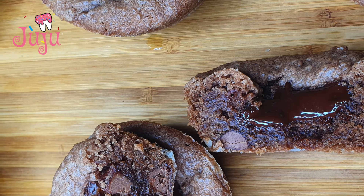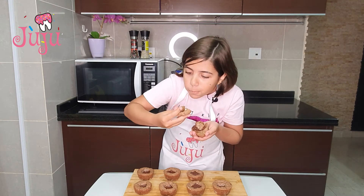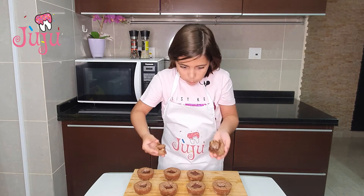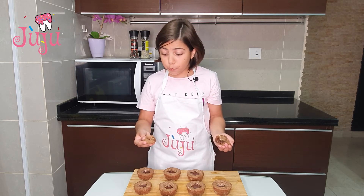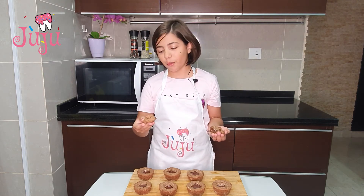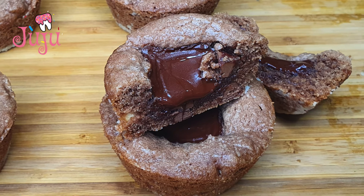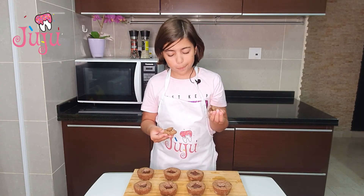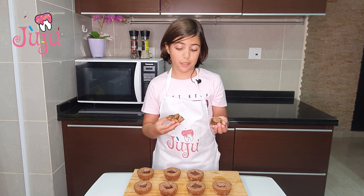Look at that melted chocolate! It tastes amazing. The top's crispy and the inside's not too soft or too hard. That melted chocolate is so good. I thought 50% was too dark for me and the taste would be strong, but actually when it's melted it's really good!